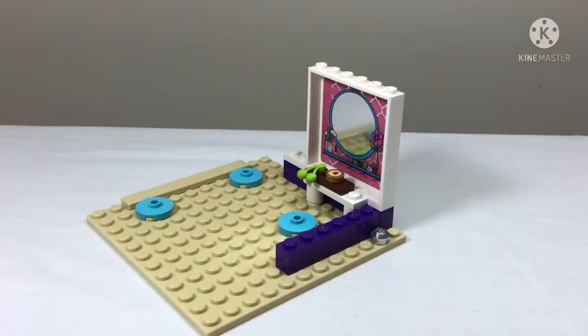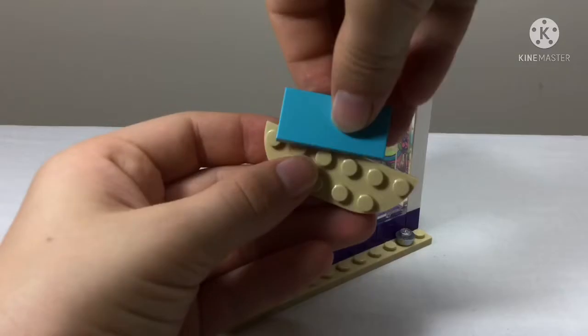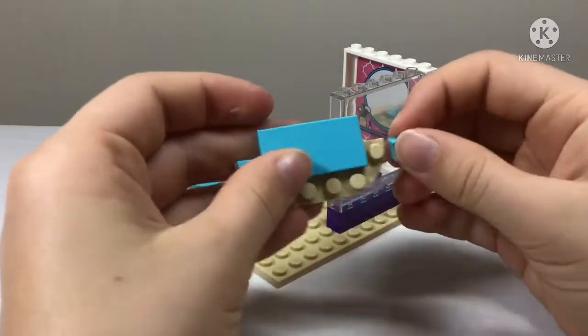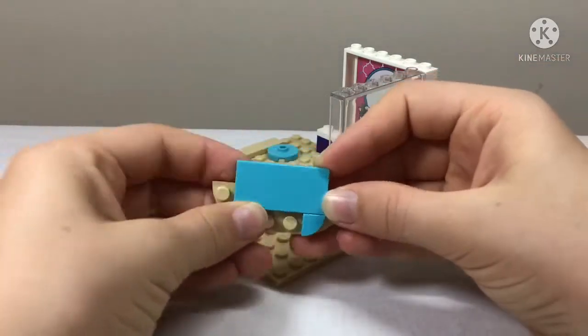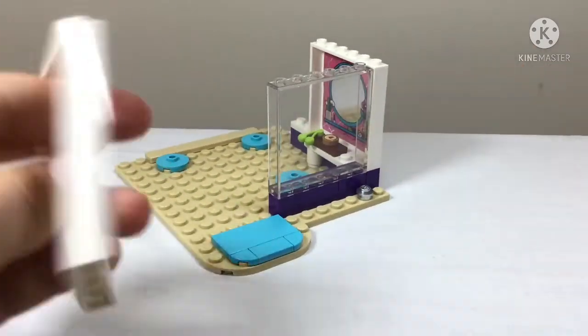We also get a little love heart cookie and some grapes to sit on the shelf — presumably to eat while you get your hair done, which is quite sweet! And now we're going to build the doormat that'll sit at the front welcoming all the guests into the hair salon, and it just clips on right there.